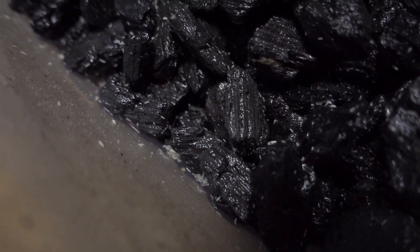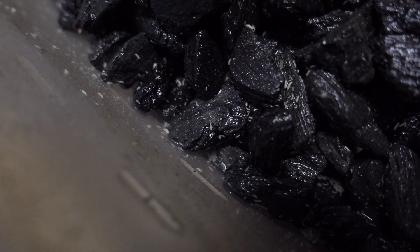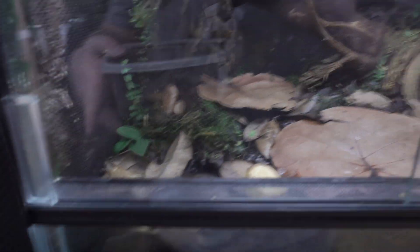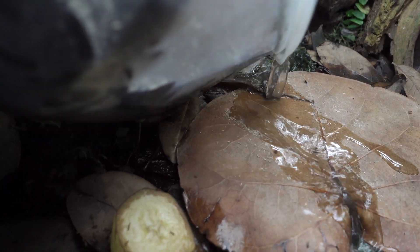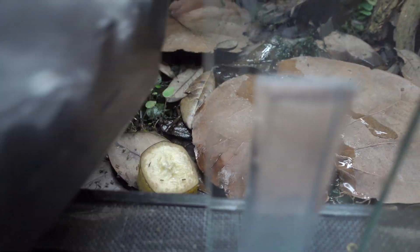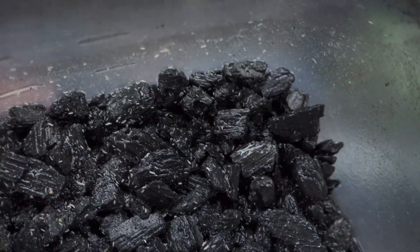Here we're going to seed a tank and also dump some into a froglet grow-out. It's as easy as it sounds — you literally tilt to one corner and dump, probably a thousand or a couple thousand springtails in there, and you can see I still have plenty left.